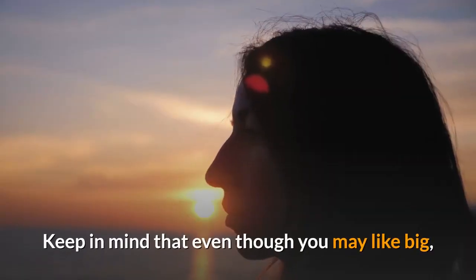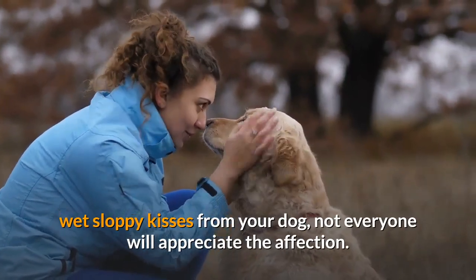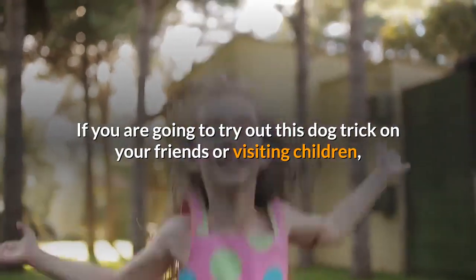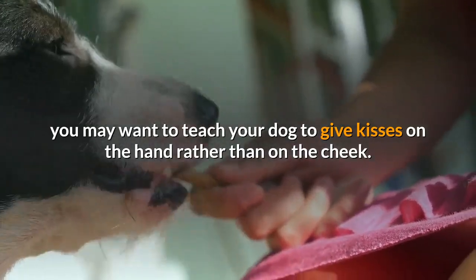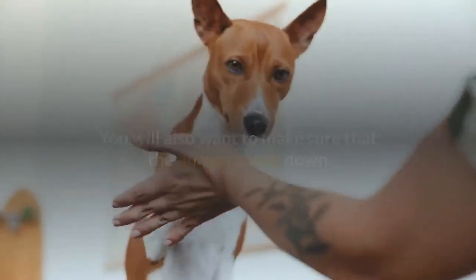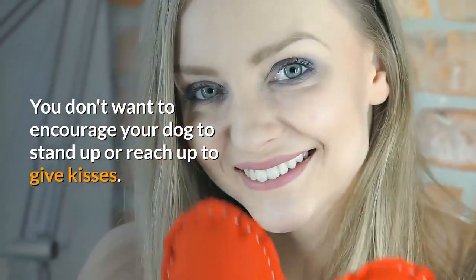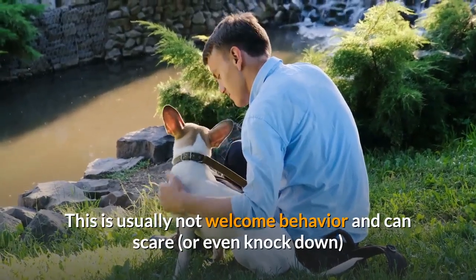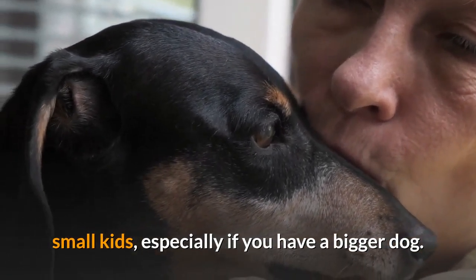Keep in mind that even though you may like big, wet sloppy kisses from your dog, not everyone will appreciate the affection. If you are going to try out this dog trick on your friends or visiting children, you may want to teach your dog to give kisses on the hand rather than on the cheek. You will also want to make sure that the human bends down and receives the kiss at the dog's level. You don't want to encourage your dog to stand up or reach up to give kisses, as this can scare or even knock down small kids, especially if you have a bigger dog.